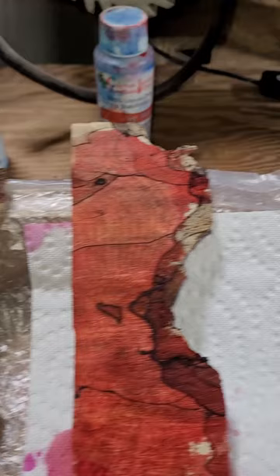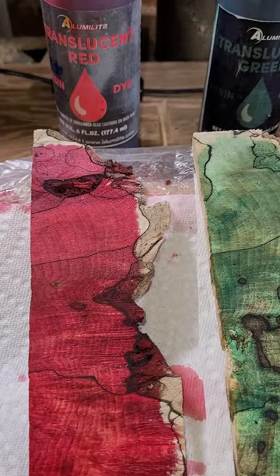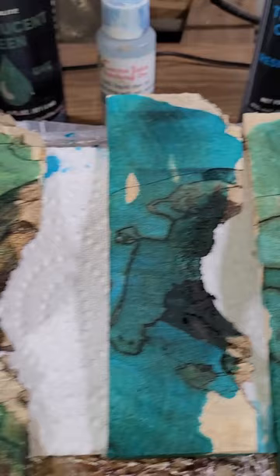But here I'm just getting a sense of the color. So I add a drop of dye to alcohol, and instead of allowing the dye to sit on the spalted wood — which just makes a dark spot, because the wood's like a sponge — I pour it.